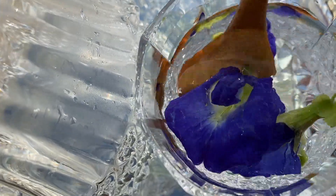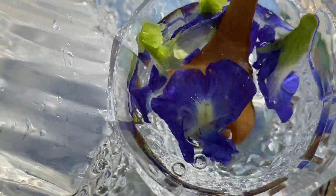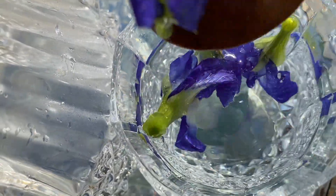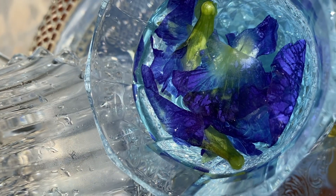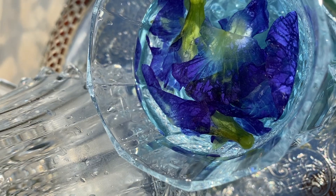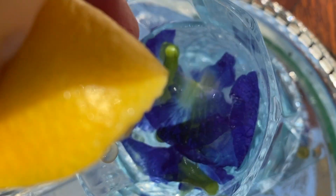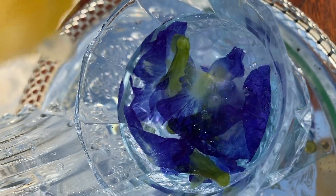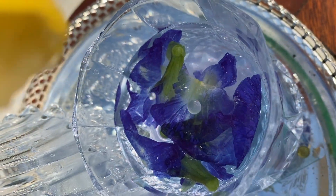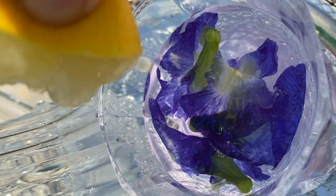Stir slowly and you will notice that the liquid turns fluid. Squeeze the lemon into the drink. Notice that the liquid changes to purple.